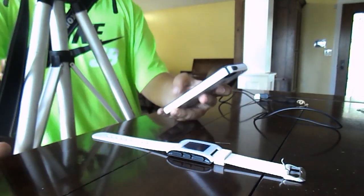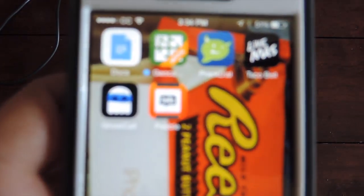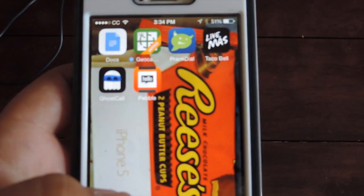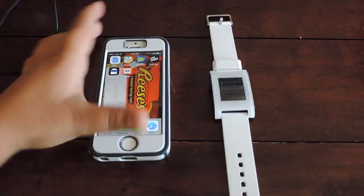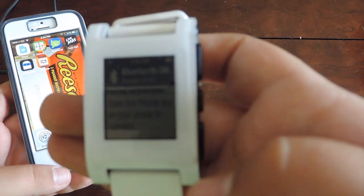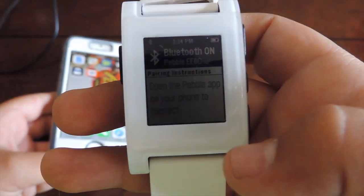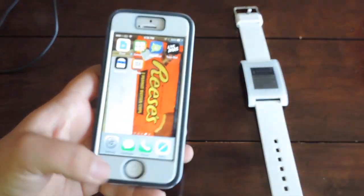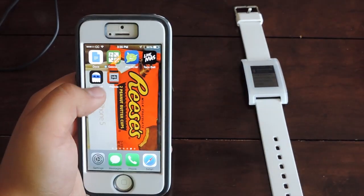I'm going to start off with the Bluetooth connection. What you're going to do is download the Pebble app — you can see it there, it's that orange thing that says 'hello' on it. It says Pebble. You'll need to get that app, and it should say something like 'Open the Pebble app on your phone to connect.' This works with iPhones and Android, which is a big plus.